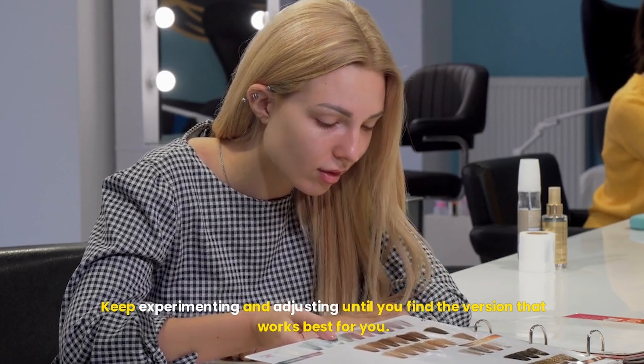And there you have it — a simple, elegant twisted headband braid that works for any hair length and any occasion. Whether you're running errands, heading to the office, or attending a special event, this hairstyle is sure to turn heads. With just a few steps and minimal tools, you can create a look that's both effortless and stylish. Give it a try and let me know how it turned out for you. Remember, practice makes perfect, so if it doesn't turn out exactly as you imagined on the first try, don't worry — keep experimenting and adjusting until you find the version that works best for you.